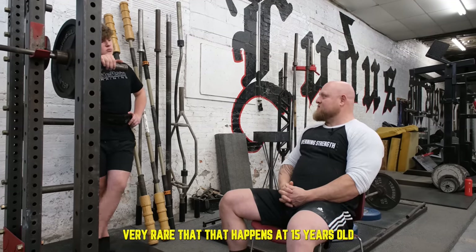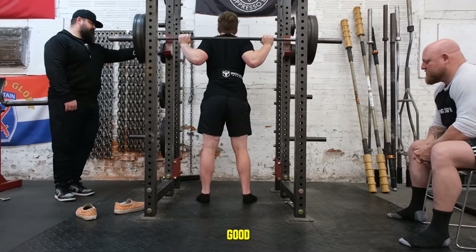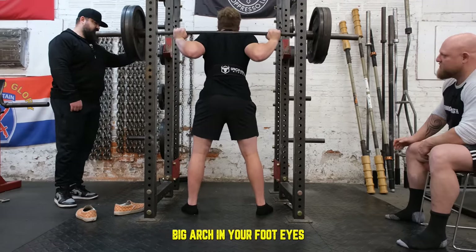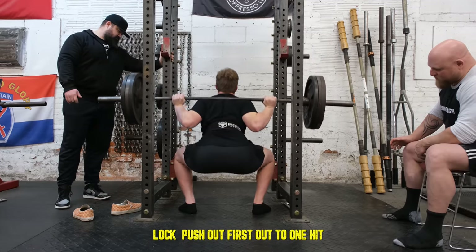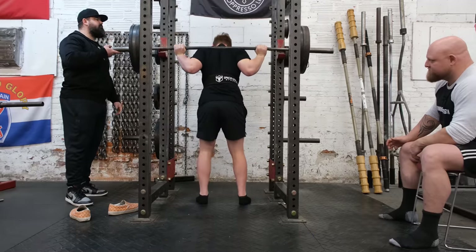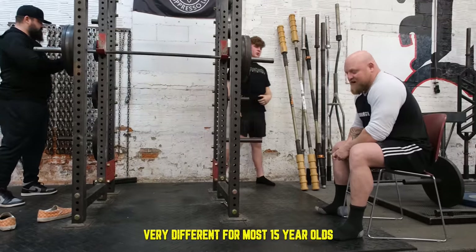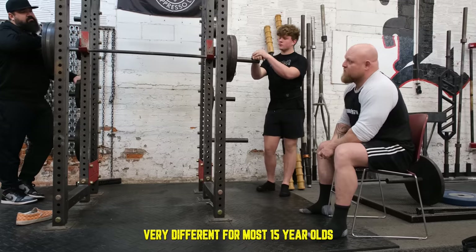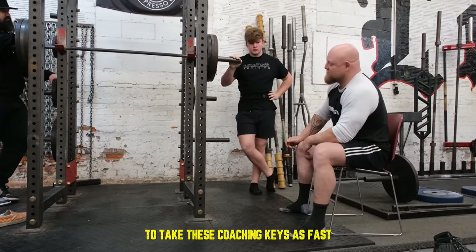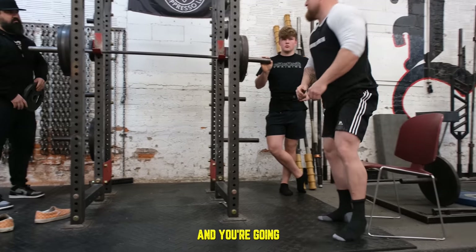Lock it back in — get your feet right, take your time, big arch in your foot, eyes locked, push out first. Two, one, hit — good, easy. You can already tell this form is nearly perfect now. This is very different from most 15-year-olds; they're not going to be six foot, 240, and able to take these coaching cues this fast. You're going to do three plates, a quarter, and two and a half — go walk over to the PR today, you're done.